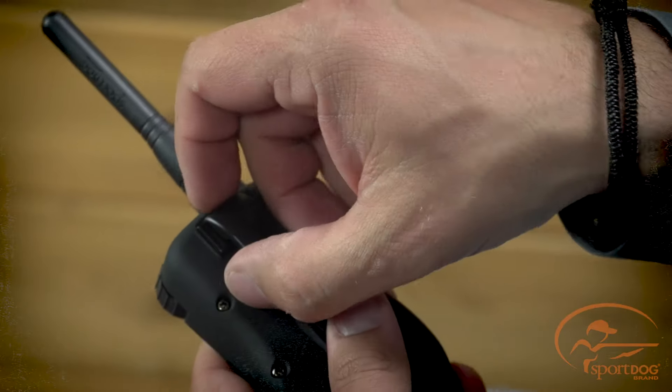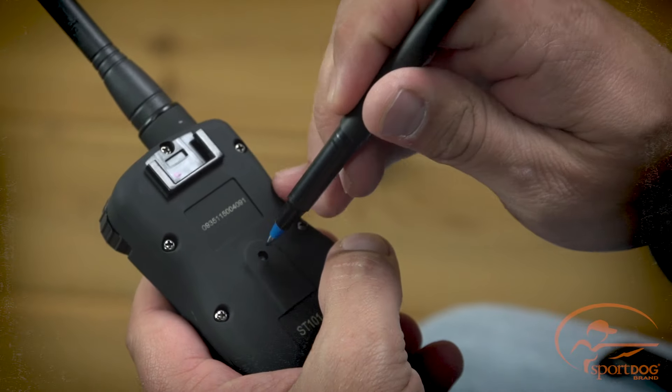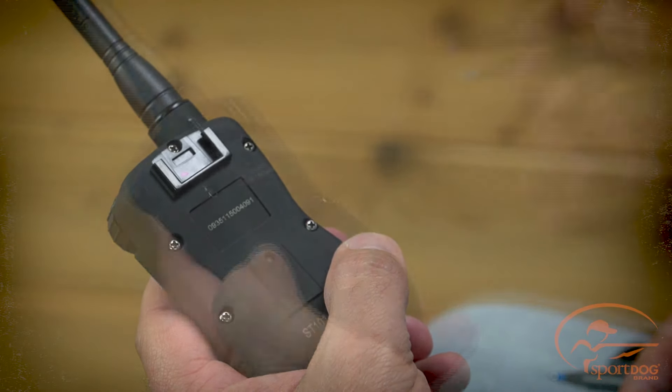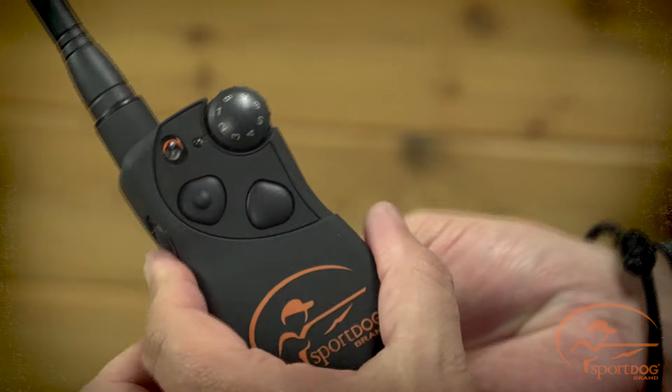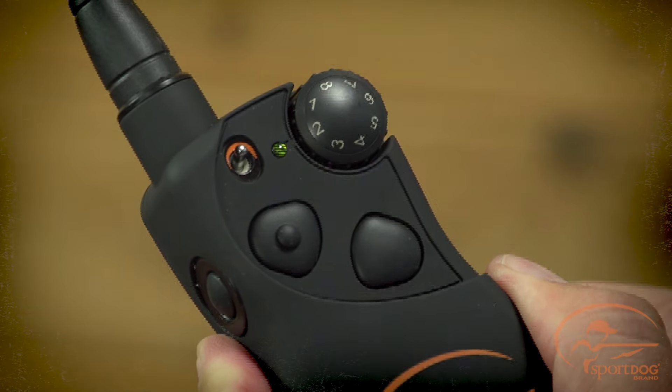Next, turn the transmitter over, remove the belt clip if necessary, and using a pin or other fine pointed object, press and release the mode button. The indicator light will flash the number of times corresponding to the mode selected. So for our example, it will flash two times.